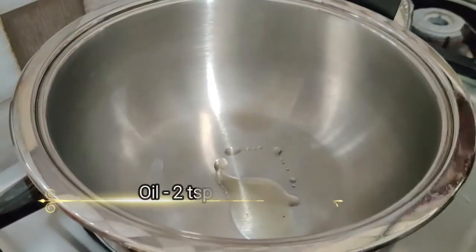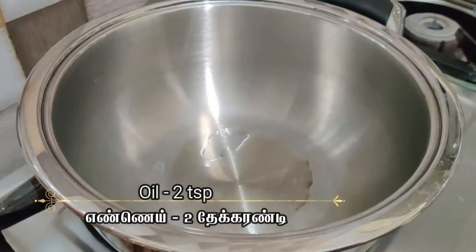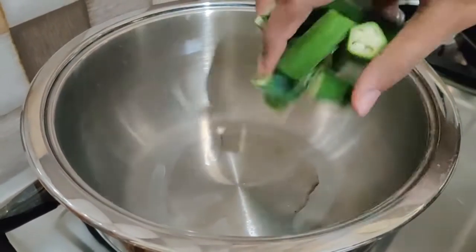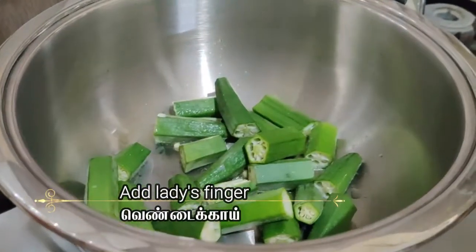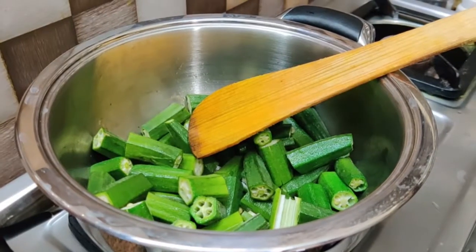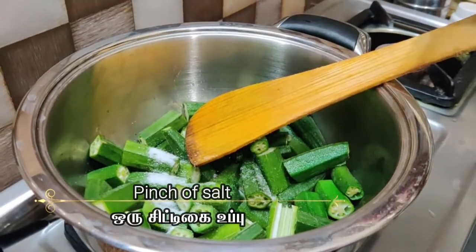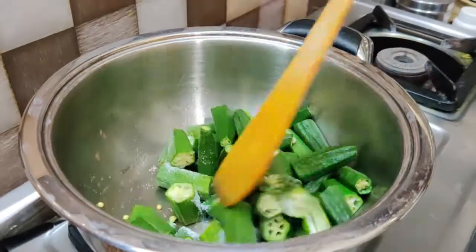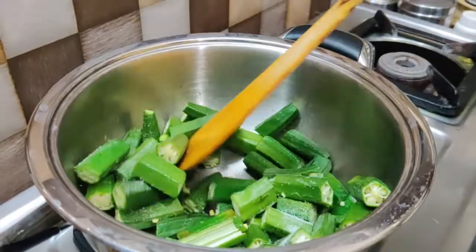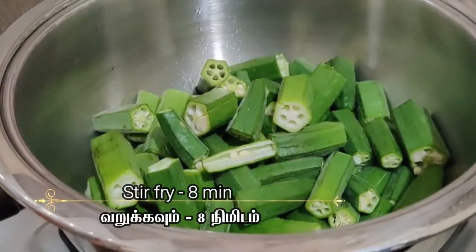In a pan, add 2 spoons of oil. Add ladies finger, a pinch of salt, and sauté for 8 minutes.